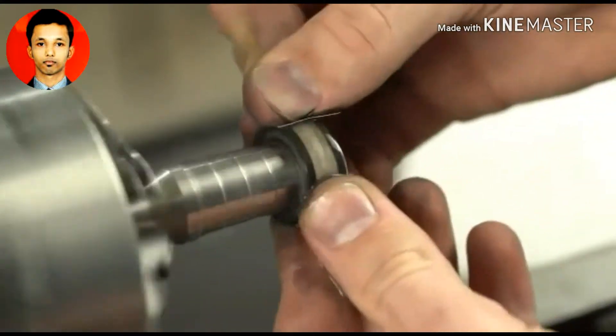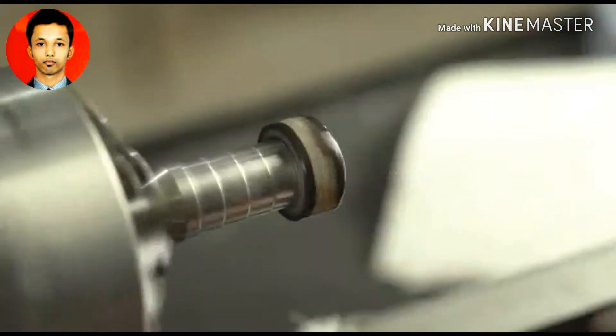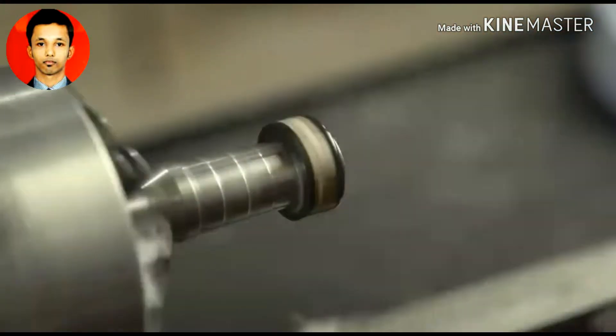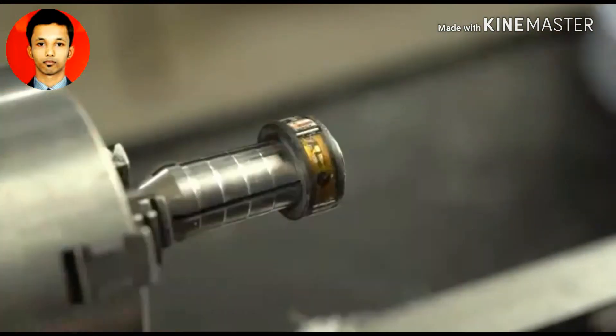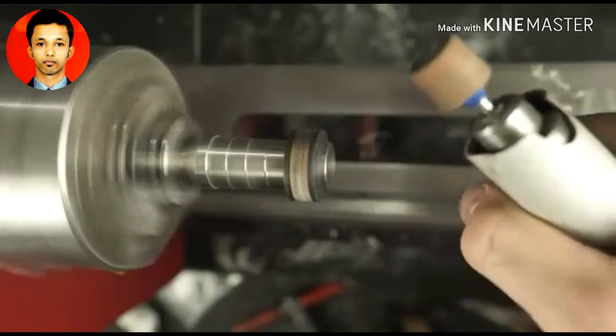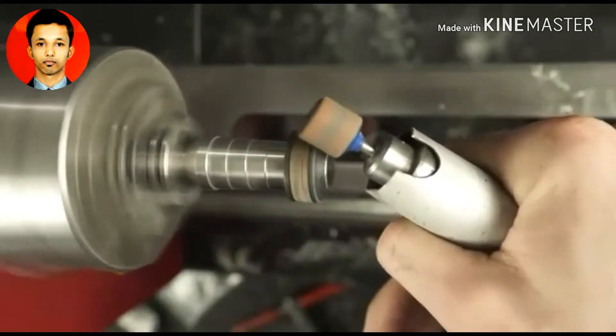Long story short, that would round out those bevels and not make them look as good. So you want to do as few steps as possible. I'm basically going to be skipping straight to a really high grit sandpaper and using the Dremel to put those bevels into place.